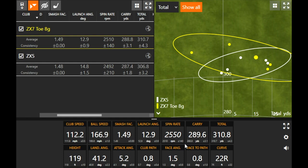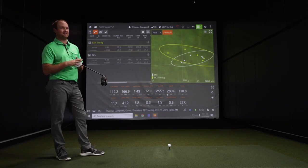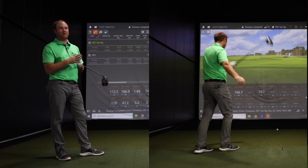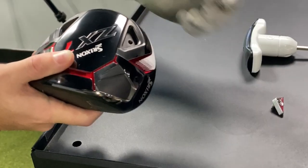One shot had a weird finish — didn't feel like it was hit very well — and the numbers turned out pretty solid still, which shows forgiveness. That's drivers nowadays: if you miss the center of the face, you can still get away with it and put up numbers very similar to center-face contact. That one really surprised me because it didn't feel good — I was off balance at the end of my swing — but the spin was fine at 2,500 and the height was 119. There was something that didn't sound right, but it turned out okay. Now we can try the weight in the heel and see how much things change.